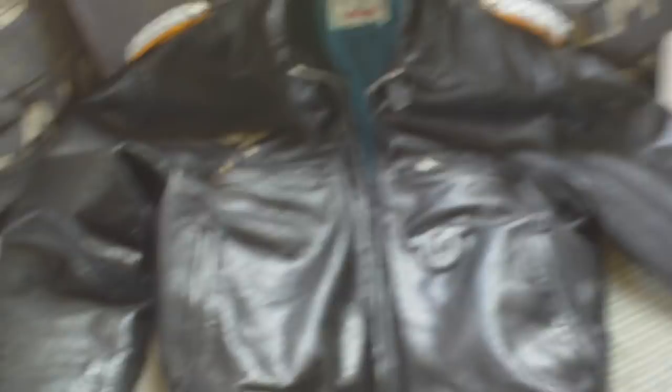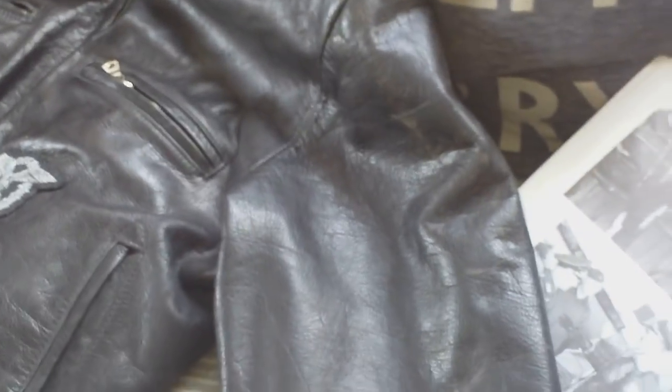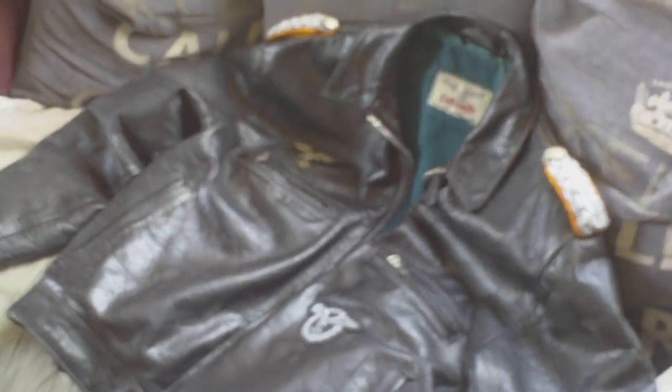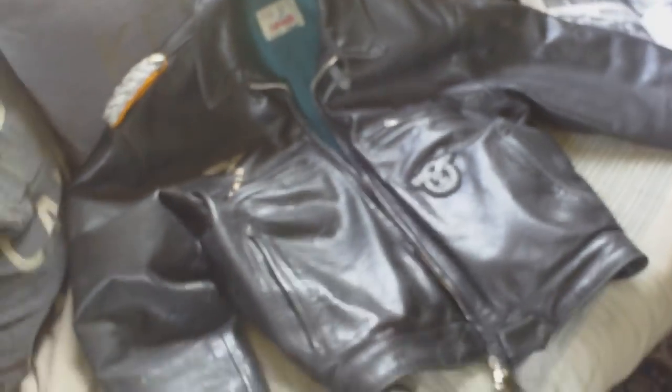So that's one type of Luftwaffe flight jerkin — or flying leather jacket, but they were called flight jerkins. This particular one is a leather one.